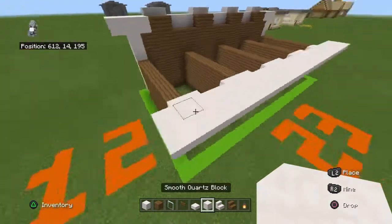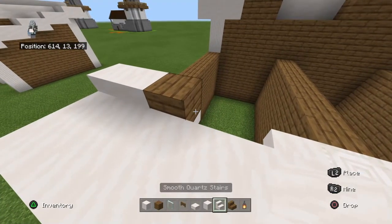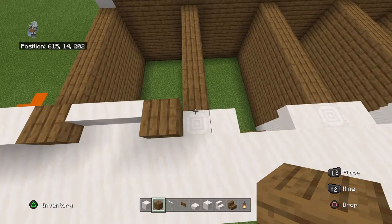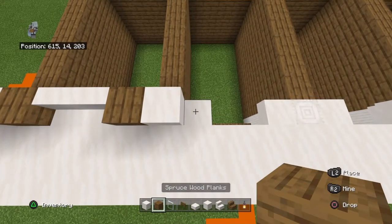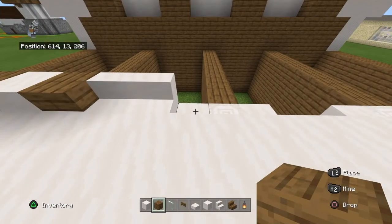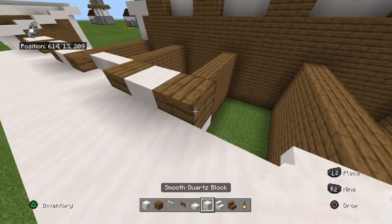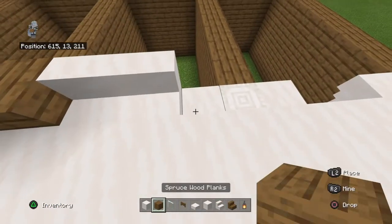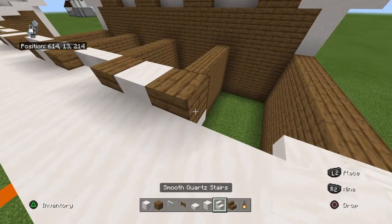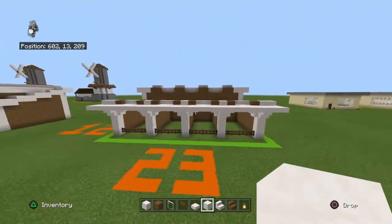Going left to right behind that row, place: two smooth quartz blocks, spruce wood plank, two smooth quartz stairs facing forward, spruce wood plank, smooth quartz block, spruce wood plank, two smooth quartz stairs, spruce wood plank, smooth quartz block, spruce wood plank, two smooth quartz stairs, spruce wood plank, smooth quartz block, smooth quartz block, spruce wood plank, two smooth quartz stairs, spruce wood plank, and then two smooth quartz blocks.